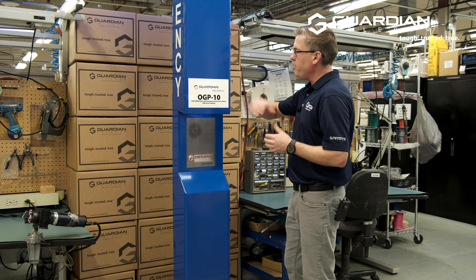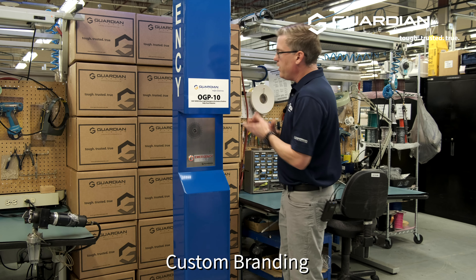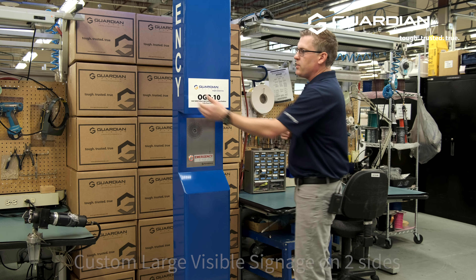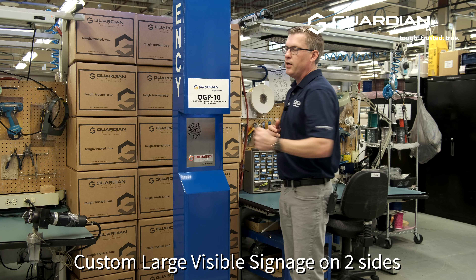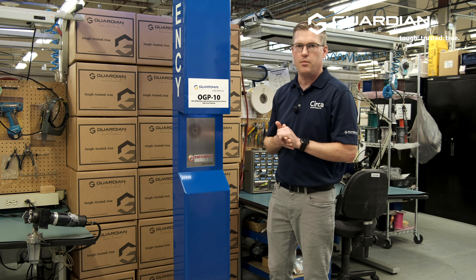Further to that, we've got our logo up here, but we could put your logo if you'd prefer. So again, that's another way we can customize this. On the sides, you'll see 'emergency' written here — it can be 'assistance', it can say 'information', anything along those lines that's going to be suited to your site.